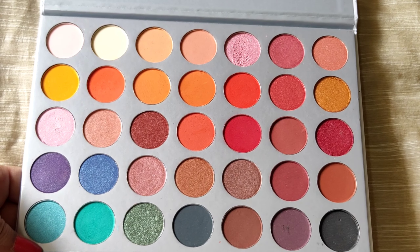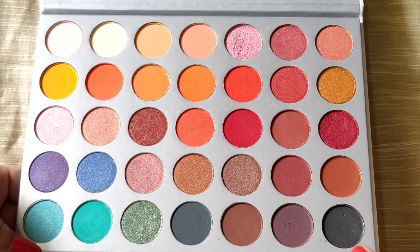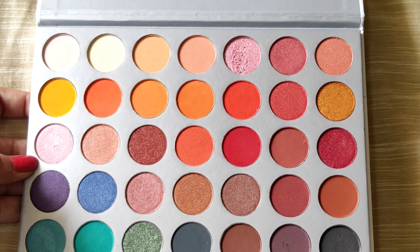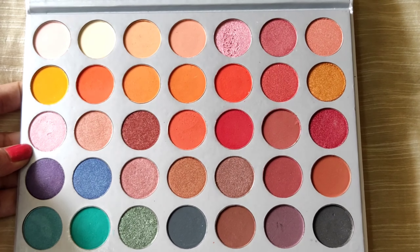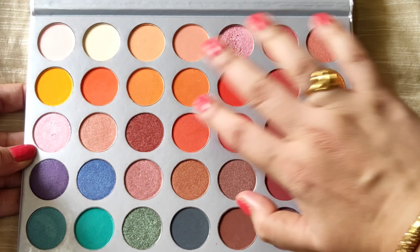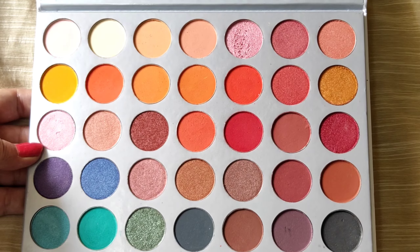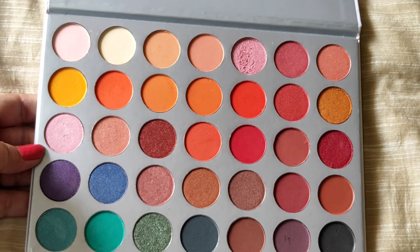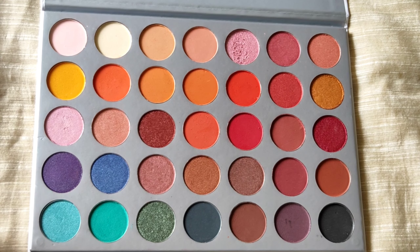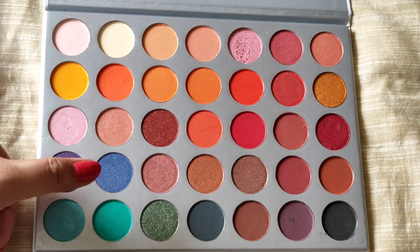We can definitely use this palette on a daily basis. You have black shades and there is also a very beautiful gray shade. The palette does have some repetitive coppery and bronzy shades. You can see orange and reds, some shimmery and metallic shades, and some matte shades. There are also some pop-up colors like a sea green, purple, and blue.